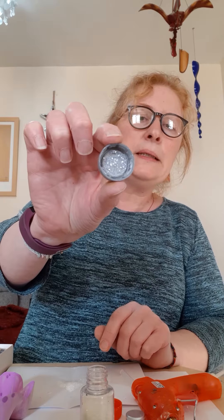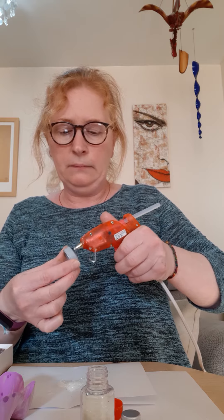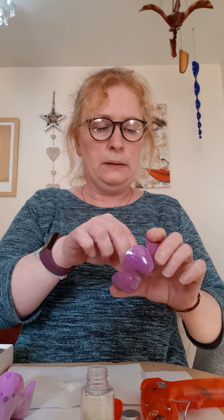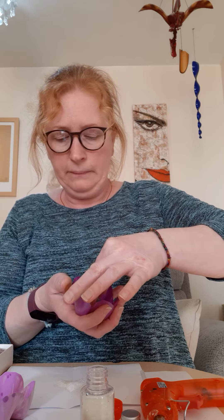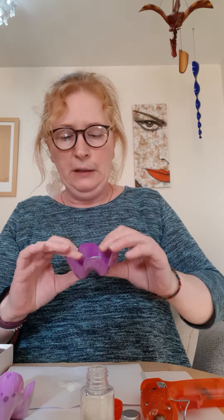There we go — pat it out. See, it's sparkly. Put some glue on the back, stick that in the center, and just press it down. There we go — there's a plastic flower. Just leave that to dry off for a few minutes.